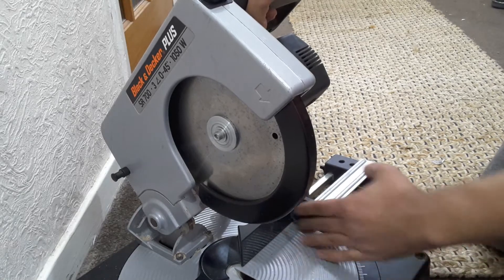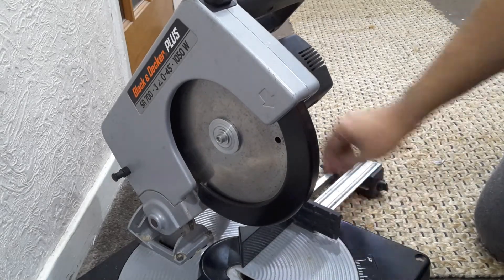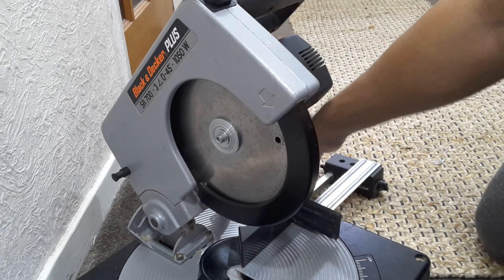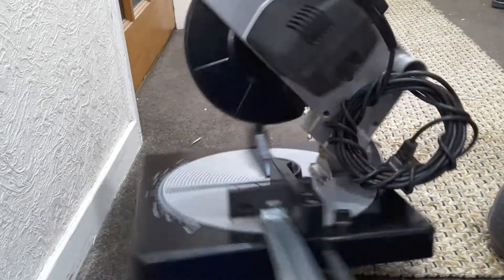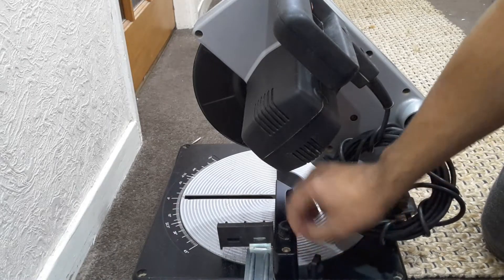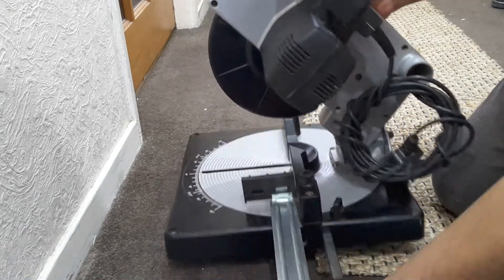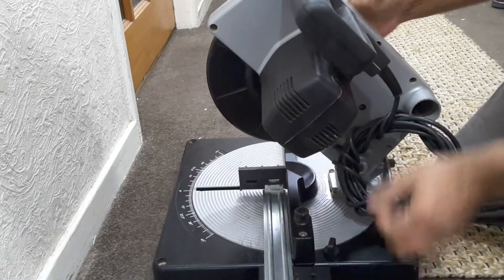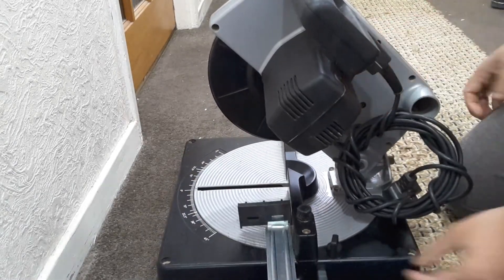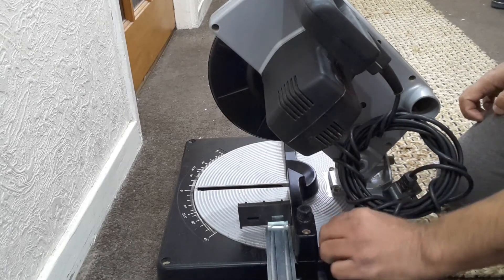This is actually a cutting guide for the blade. On the back here, you unscrew this and it will start moving back and forth, then you tighten it back up and it stays at whatever distance you want, and then you can cut.